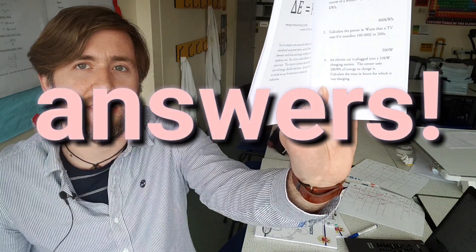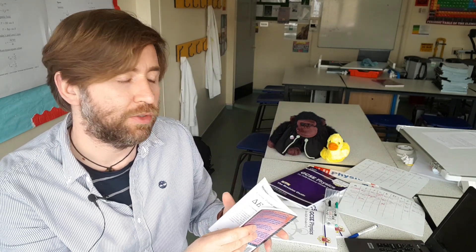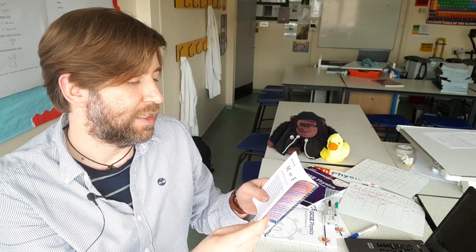The key bit to any textbook for me is that the answers are there as well. The numbers should be simple enough that you don't really need to use a calculator. So the idea is that you just figure out how to put the numbers into the equation, work out the answer, check the answer there, and hopefully by repeatedly doing that you're going to learn not only the equation but also how to use it with the units as well.